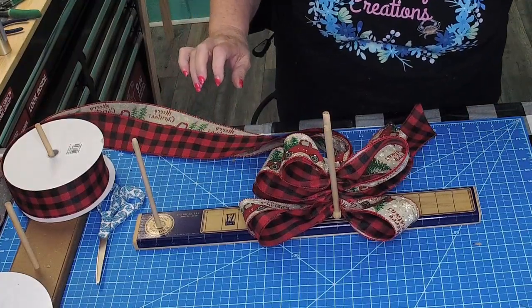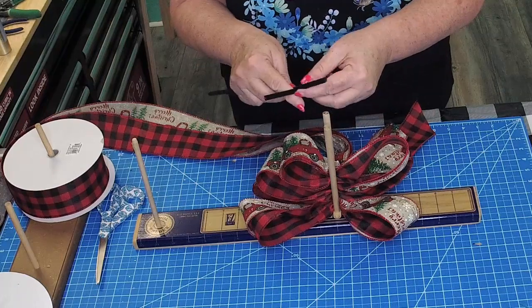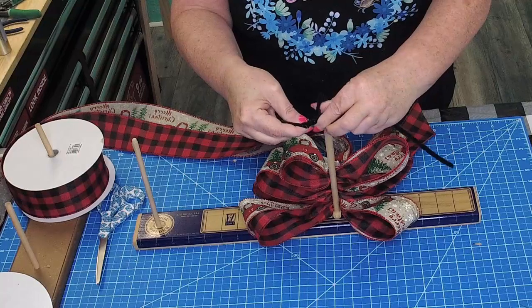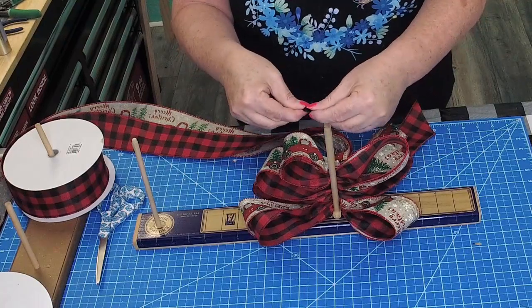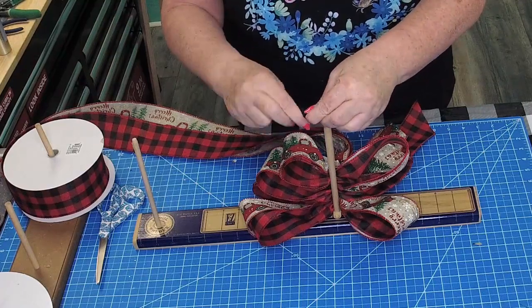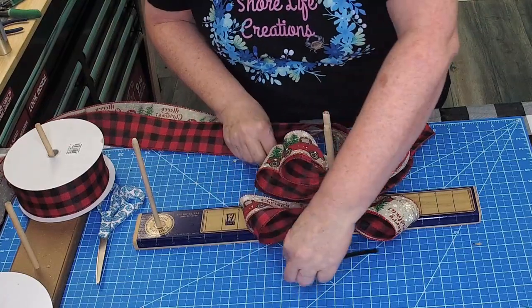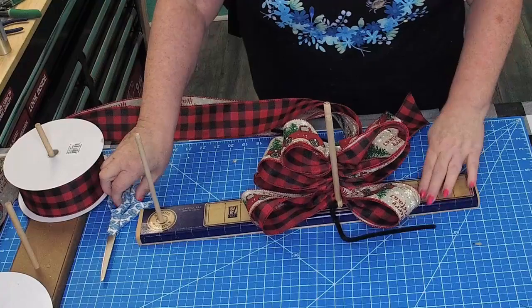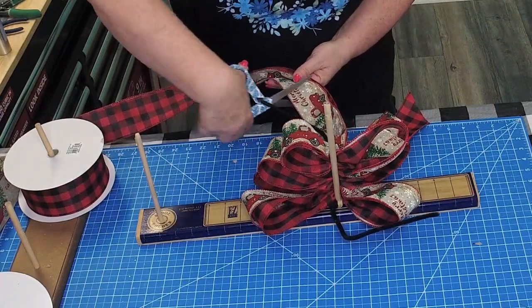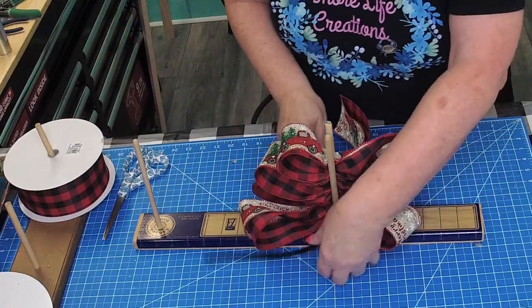Get two pipe cleaners. Tie them together securely. Carefully slide your pipe cleaners under your loops and slowly lift your bow off the easy bow maker.